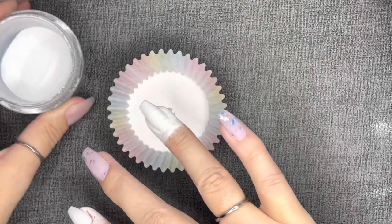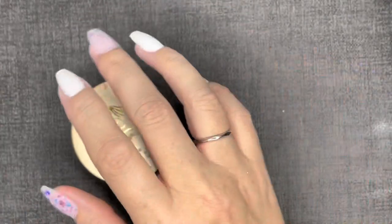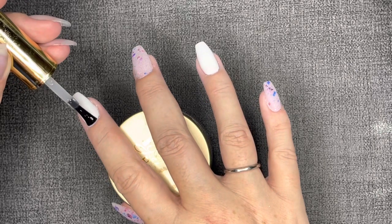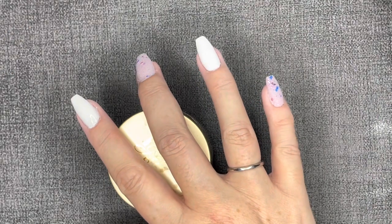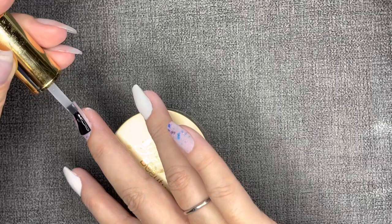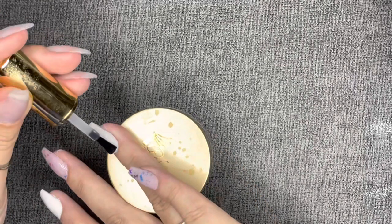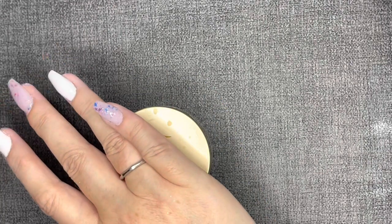If you have gel allergies, there are hypoallergenic gel liquid options: check out Light Elegance Luminary if you're allergic to HEMA, or Dipolicious and Mani Boss. With gel base, I can get my layers very, very thin — gel cures in a lamp, it's not an air cure. I cure every layer minimum 30 seconds in the lamp, and I lean more toward the one-minute mark when mixing dip powder with gel base. The layers come out really thin and even, which is why it's my preferred method.